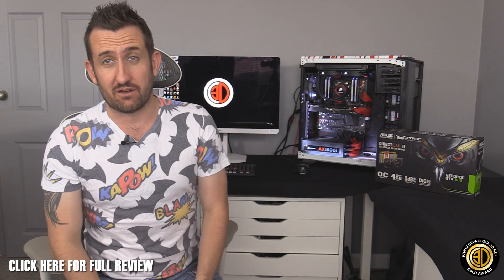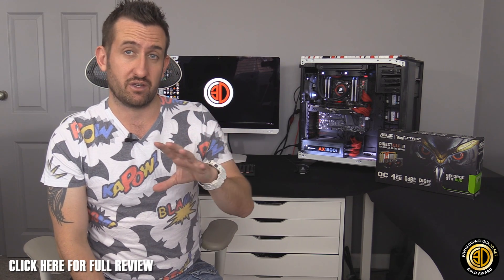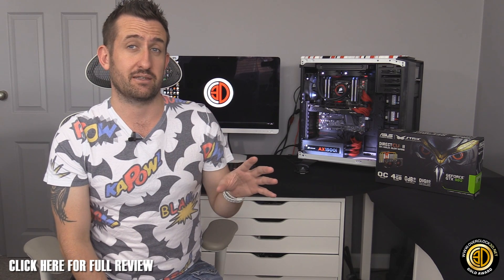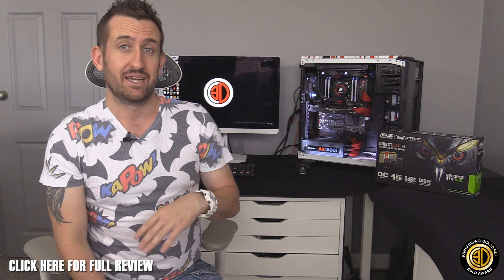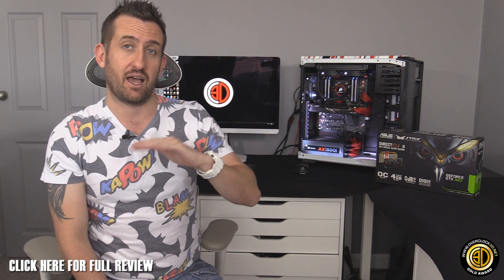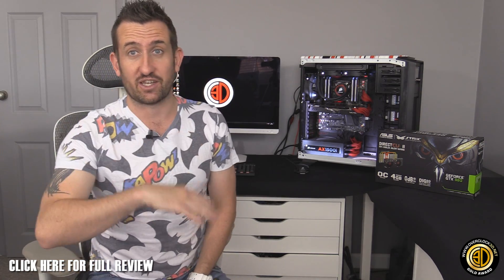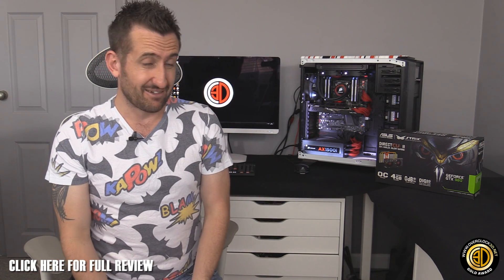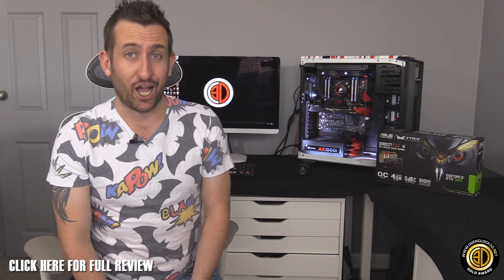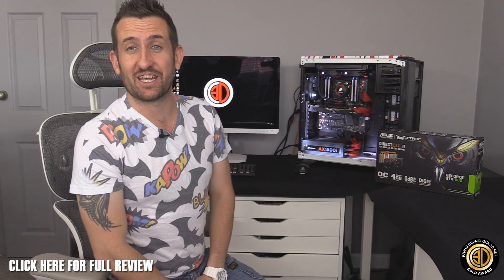To weigh it all up: it's absolutely mental quick, both out of the box and even more so if you want to have a little tinker. If you want to push the fans up a bit, or if you have a slightly cooler room, you will get even more out of it. But even if you're running in a room like mine and don't mess around, you're still going to have a card that'll happily sit at 1300MHz. So all in all, the Asus Strix GTX 980 gets the Gold Award — it is the fastest single-GPU card available, and the fact that it still uses so little power is testament to how good the Maxwell architecture is. I'm going to love you and leave you — this is Tiny Tom Logan with another video for you. Out.